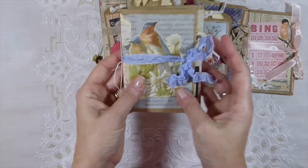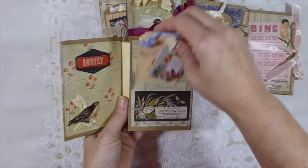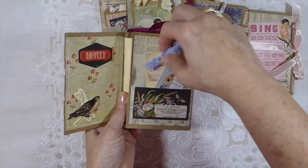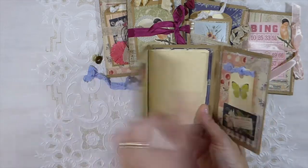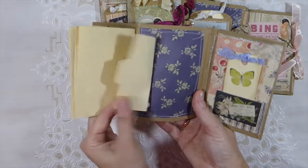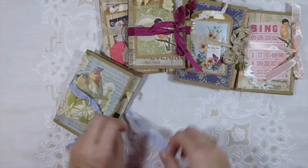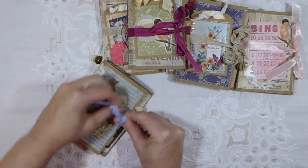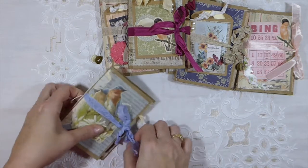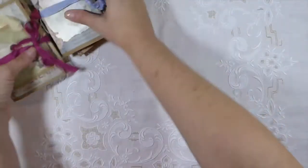Here's the last one. They've all got three little tags in them — it's just that the ones I didn't put a pocket on the front, I've added the extra tag inside. They're really simple little projects to make. I really enjoy making these and I'm going to probably be doing another batch of them in Shabby Chic because I've got a lot of Shabby Chic papers I need to use up. I'm really trying to go through my paper stash and clear up because it's getting ridiculous how much I've got.